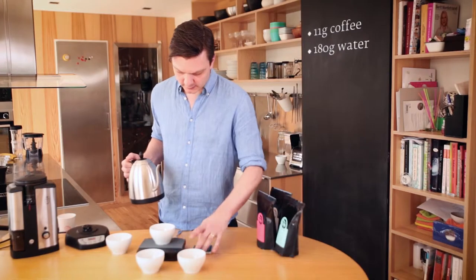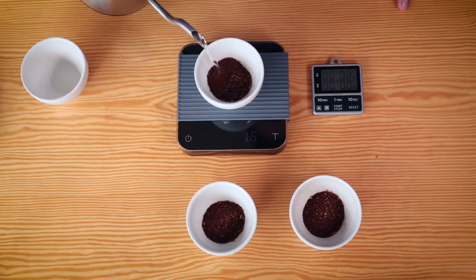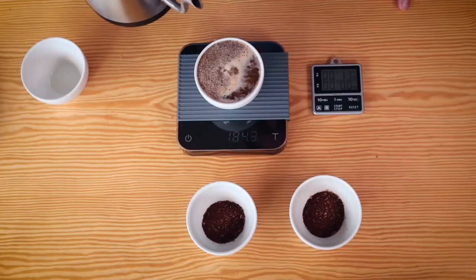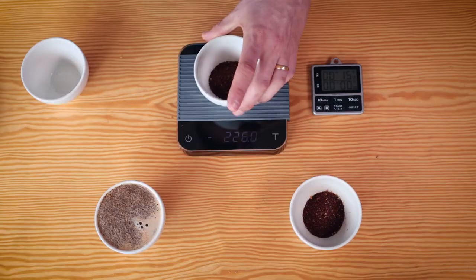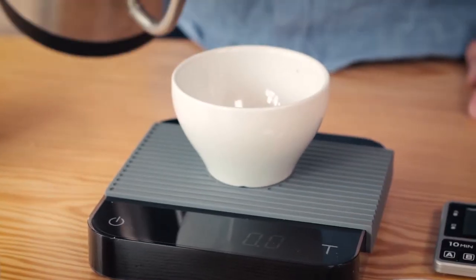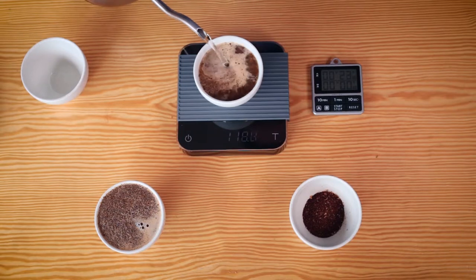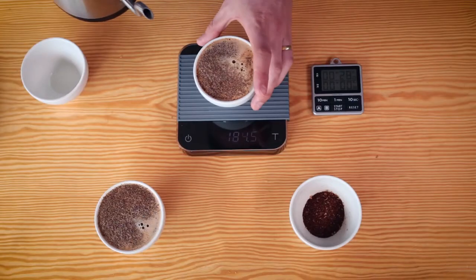Now I'm going to tare the scale, put one cup on, start the timer, and just pour the water on. This is very similar to French press or steeped or cooked coffee — it's just water and coffee. For each cup, tare the scale and do the same thing. Just make sure all the grounds are getting wet, otherwise you'll get an uneven extraction.